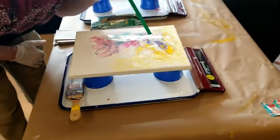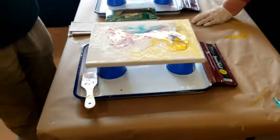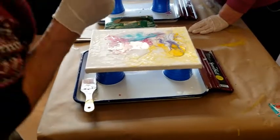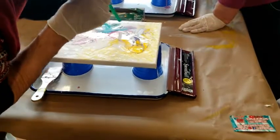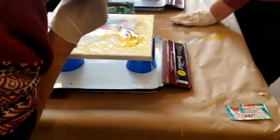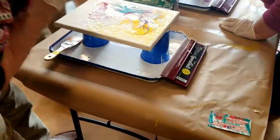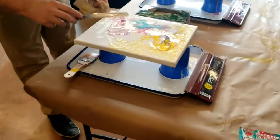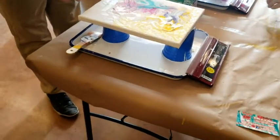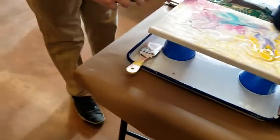This is a nice technique when you feel like you like your design initially and you don't want to ruin it just for the sake of getting it to the edge of the canvas. I love the wispies you're getting with the purple right there.